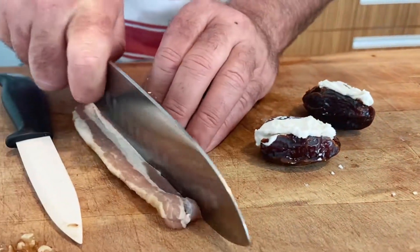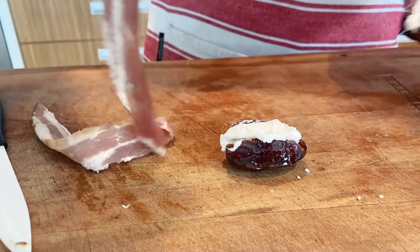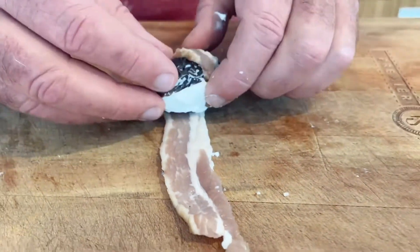I've got a rasher of really good wire-wrapped bacon — there's no added sugar, no added water. I've cut it in half. Just roll it around.